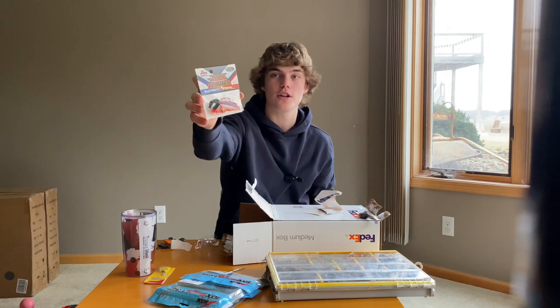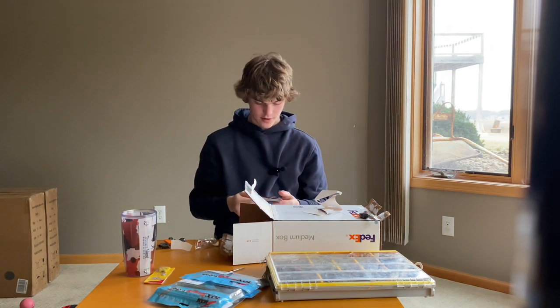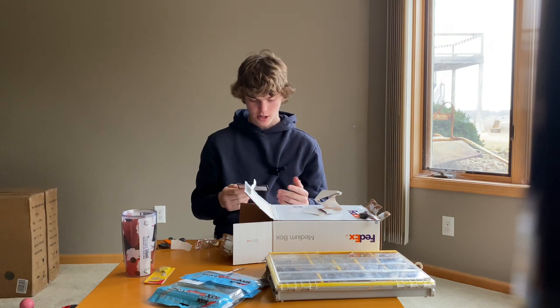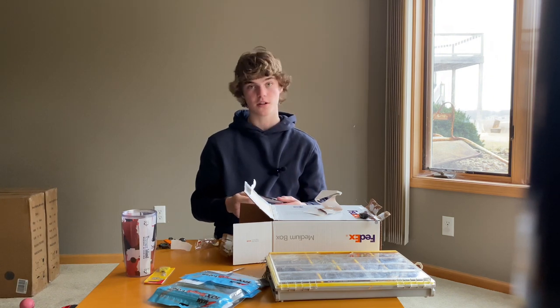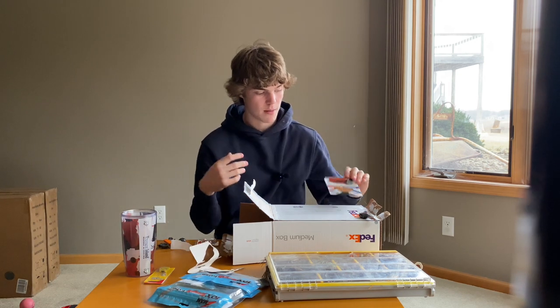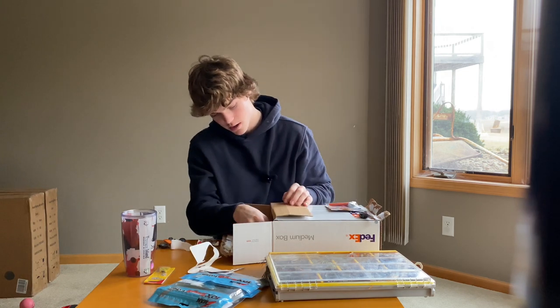Oh, Chatterbait — Firecraw Chatterbait. First time trying the Firecraw, actually. I've heard about it for like a year now, haven't really heard a lot about people using it in Minnesota, except for Logan and some other guys. Going to give it a go on the river. We're going to go to Wisconsin a lot more this year because we can drive and we got a boat, so maybe on the river in Wisconsin. Just got to try it.